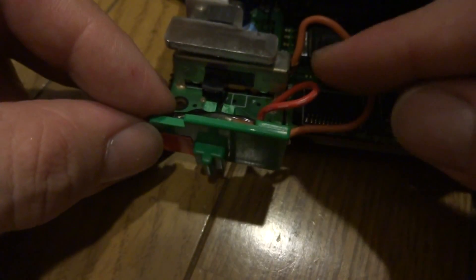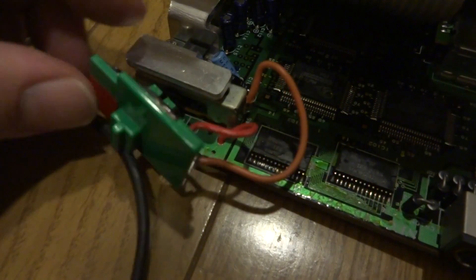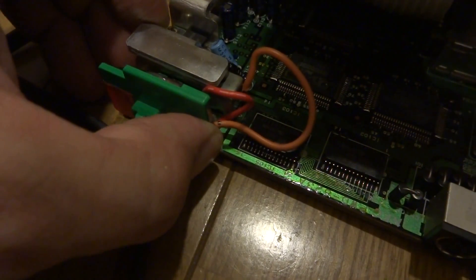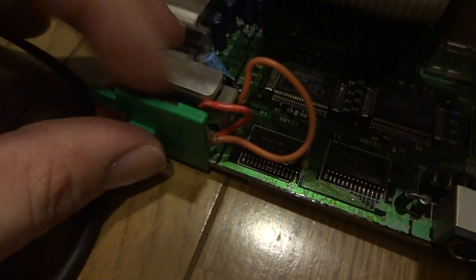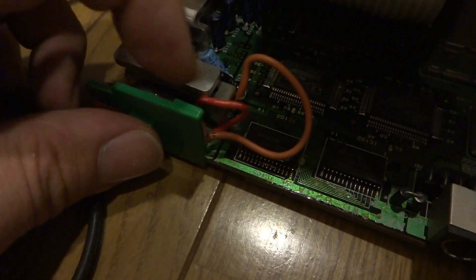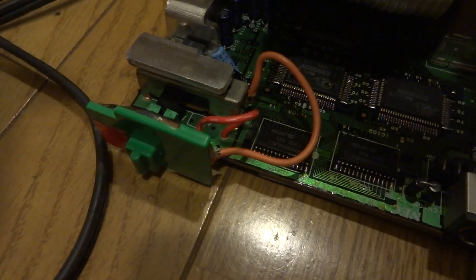I've got my positive wire run through the circuit board and that is mounted on the bottom part here. On the other side I wound up using the negative wire and running it right to the casing for the switch, so it's just mounted right there. The last thing to do is get this all pushed back on and put back together. I have enough slack on here to make sure this isn't going to rip out, and since it's not going to be going back and forth really quickly I don't have to worry about the wire wearing out. I decided to just run it under the board here.